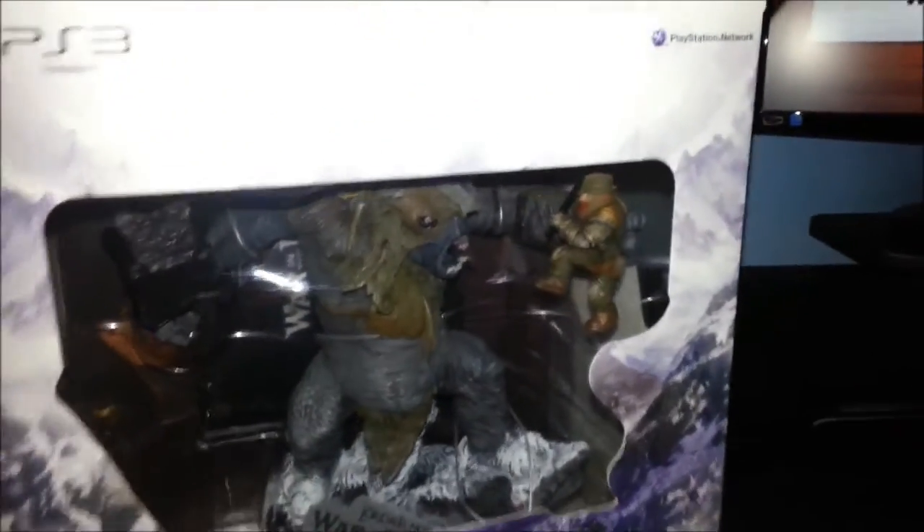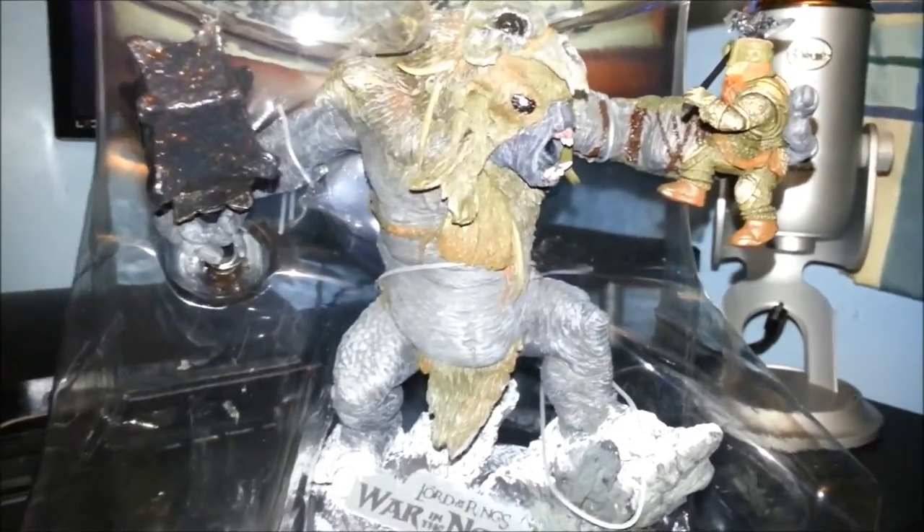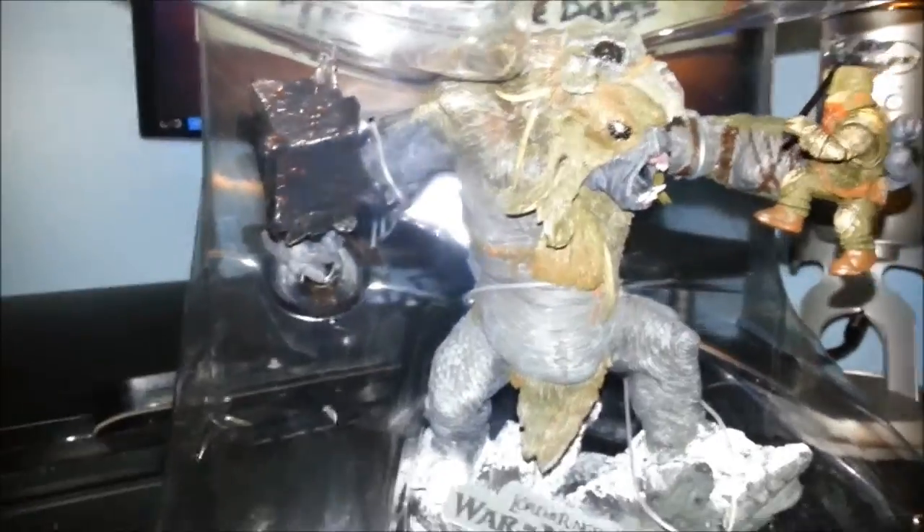It looks pretty beast. Let's pull them out. That's pretty hard to do with one hand. Pretty beast — nice little something to have around your setup. The dwarf's about to get... well, let's just say mistakes were made, clearly. That's pretty nice, nice little addition to my setup.